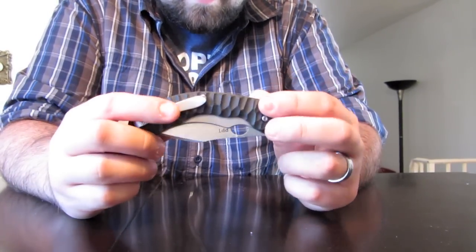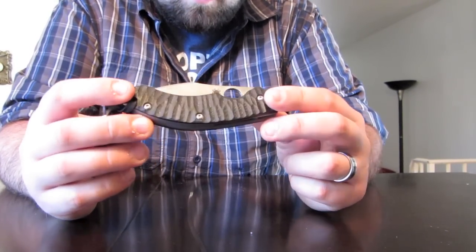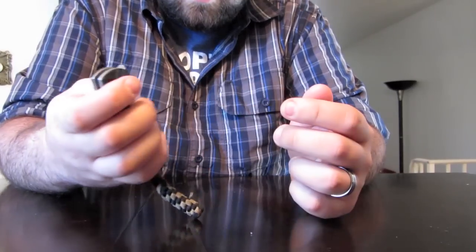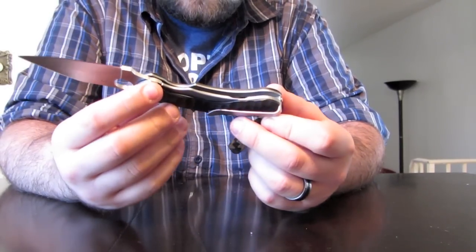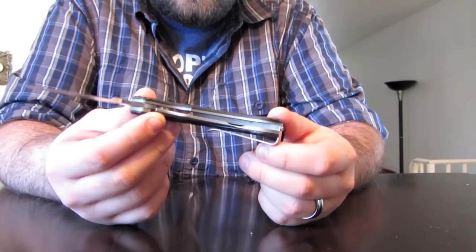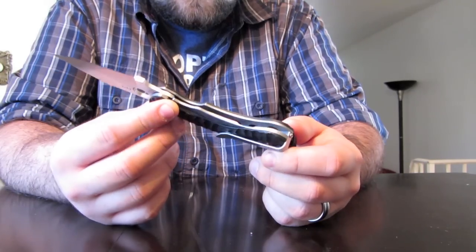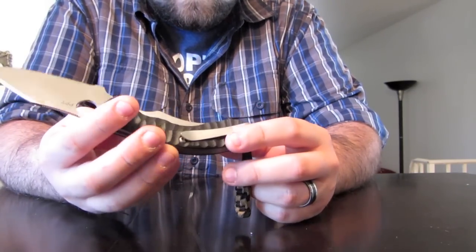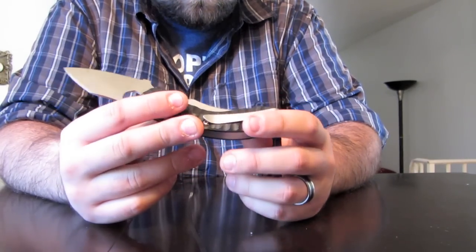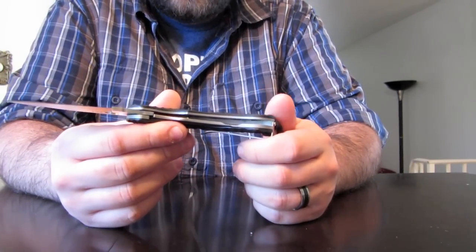It's an S30V blade with corrugated G10 scales. It's actually a frame lock — or a Reeves integral lock, whatever you want to call it. You can see it's got a scale over top of the frame lock, which kind of makes it look like a liner lock. It's a cool concept.